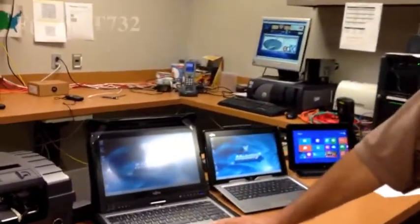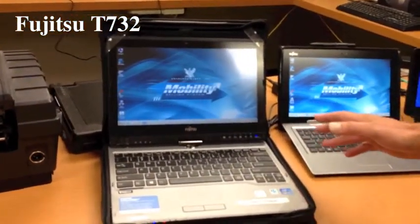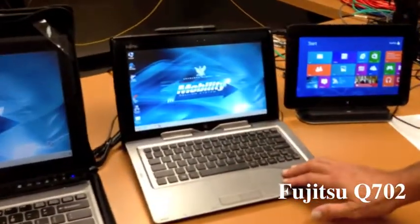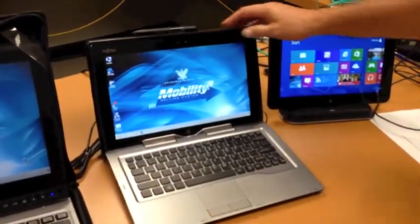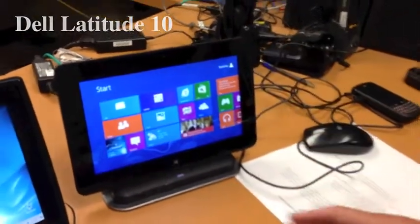A lot of people have been expressing interest in these three devices. We have the Fujitsu T732, a convertible laptop that's available with Windows 7. The Fujitsu Q702, a convertible actual tablet available with Windows 8. We have the Dell Attitude, a Windows 8 tablet.